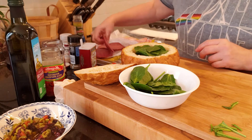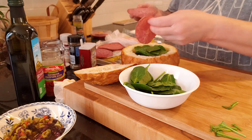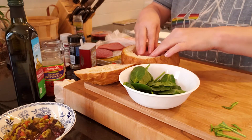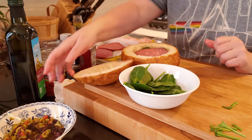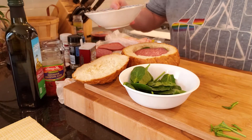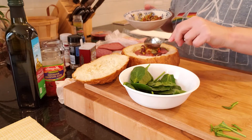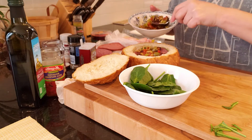Now we're going to add our meat. The first one we're going to add is hard salami. Then we're going to take our olive oil tapenade mixture and put that on top of the salami.